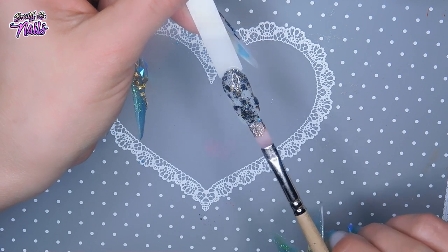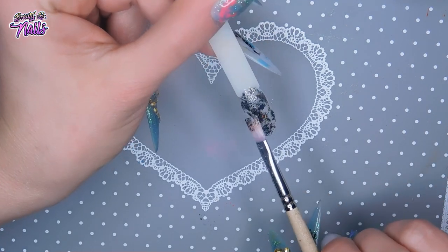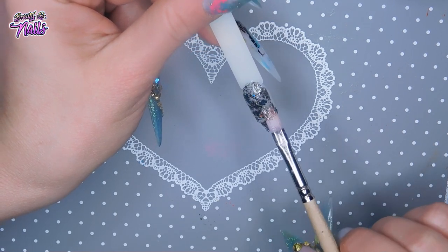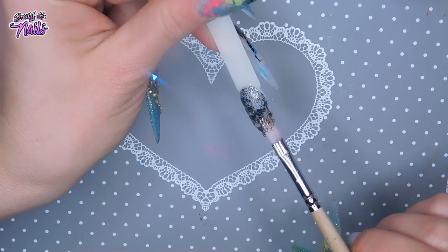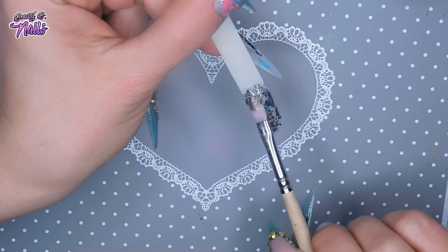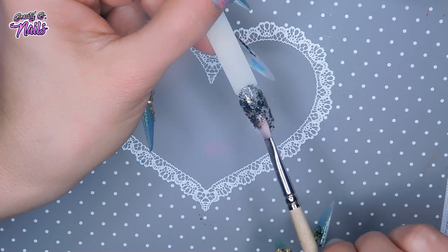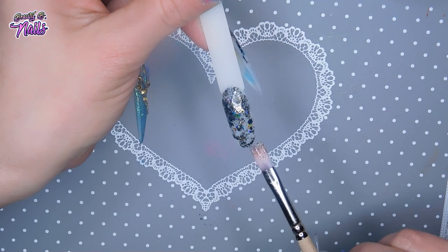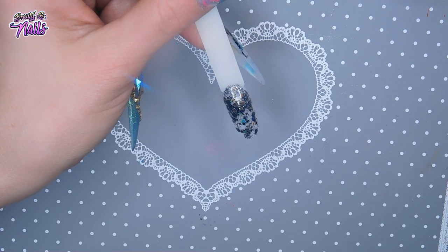Or you can put multiple layers and make it fully covered if you want. I like the scattered look sometimes, and I like to see all the pieces of the gel. Love that gold in there — oh my god, I don't know why that gold makes it look so pretty. Sorry if there's any noise in the background — everybody is home right now.